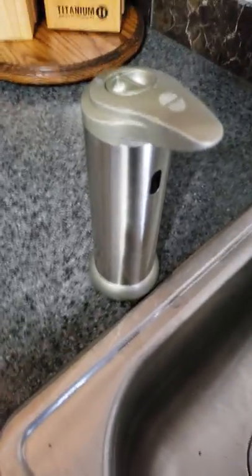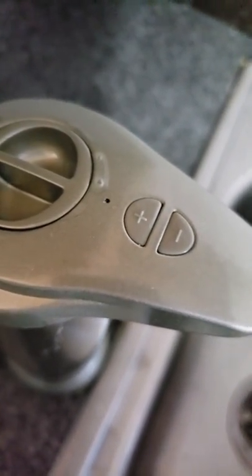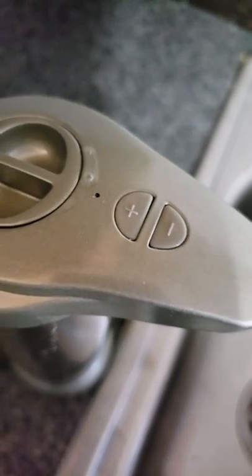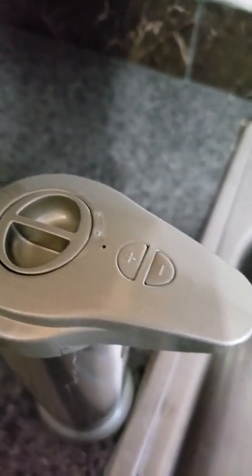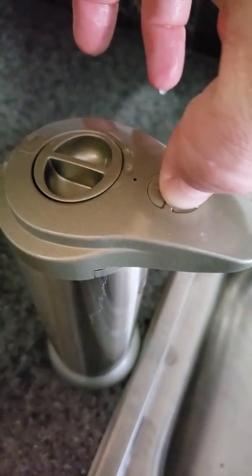When you put your batteries in, just hit the plus button right there for a few seconds — the light will blink and it's on. And if you want to turn it off, just hold the minus button right there and the red light will pop up. That turns it off.